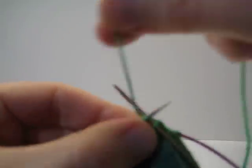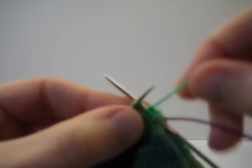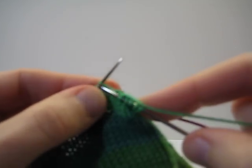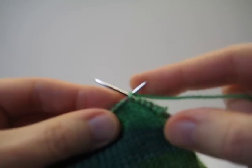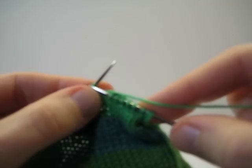Then I just knit around. I'm going to do the same thing when I get to the needle on the other side of the hole. I'm going to pause the camera.